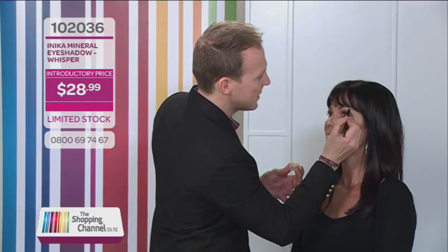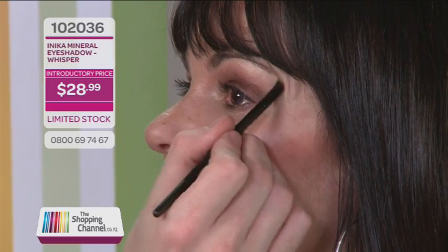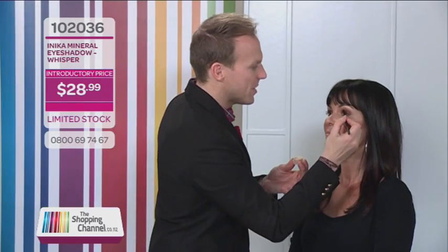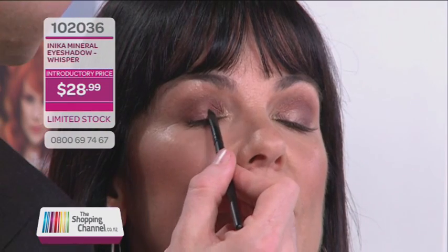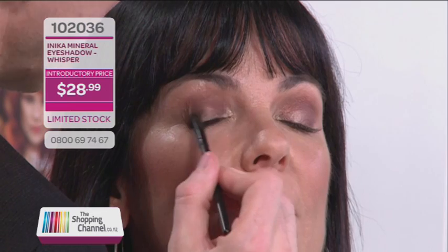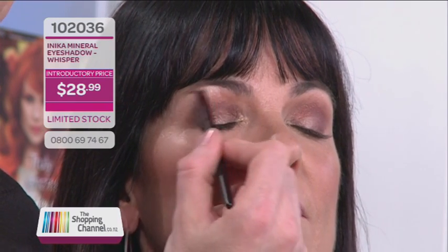You can also use a little bit of this Whisper just underneath the peak of the brow to add a little bit of highlight there, and sometimes for a different look you can apply a little bit on the lid to also highlight the mobile part of the eye. You can really see the eyeshadows can be applied quite quickly once you have that beautiful eyeliner as a base — it works much easier.